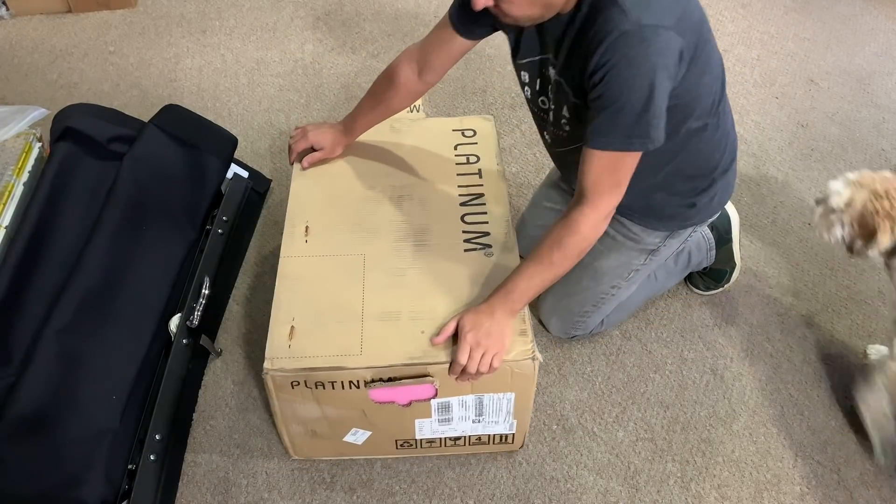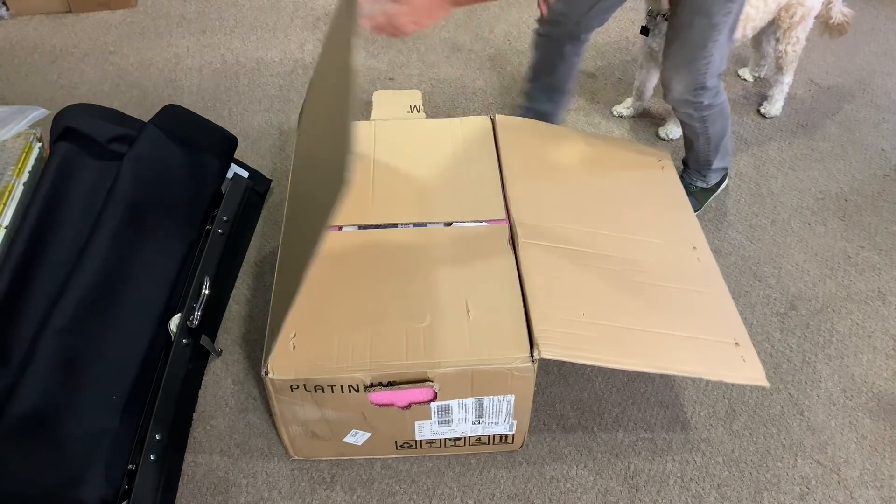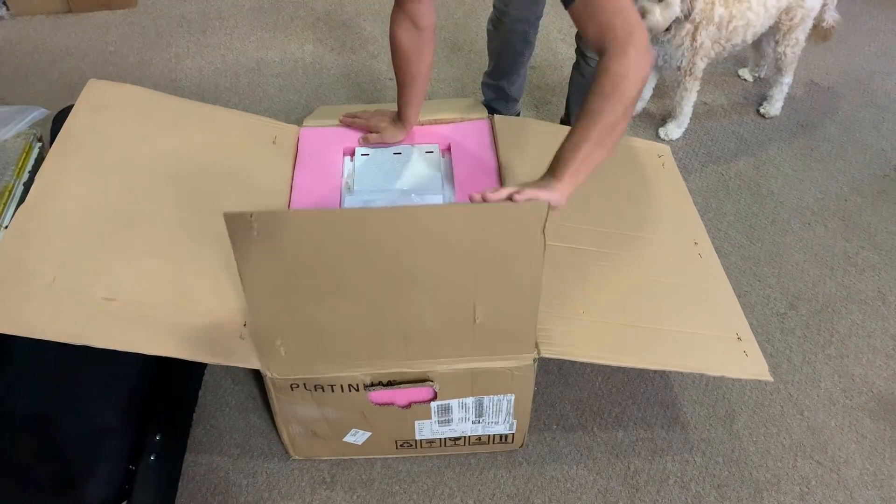All right, welcome to another unboxing, teardown — whatever you want to call these types of videos that we do.